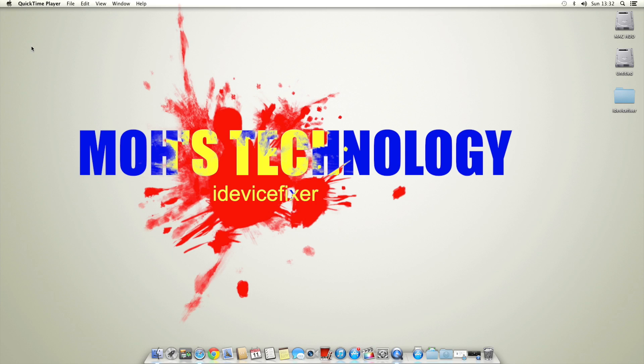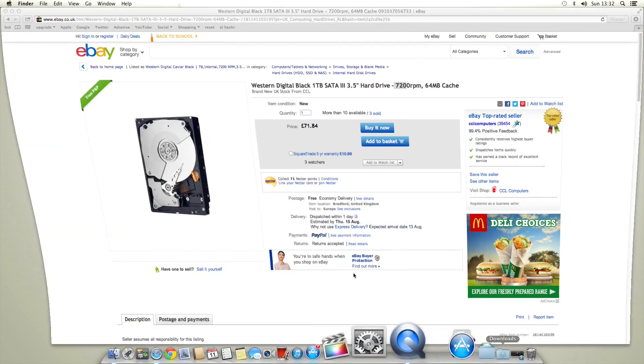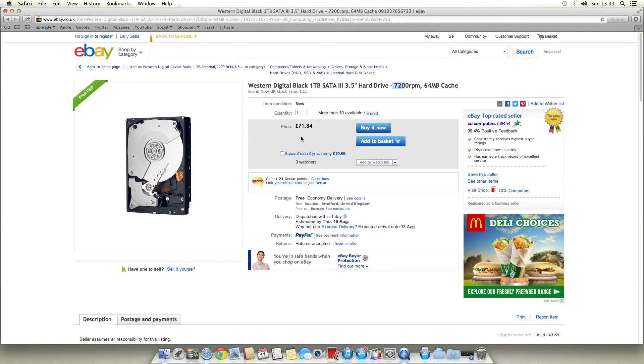Alright guys, so we're on the screen now. As you can see, my background is Moe's Technology, which is part of my logo and also my intro. I hope you liked the intro because it was new and I spent quite a bit of time on it. So we might as well move on to what we're going to get. As you can see right now, I have picked out the Western Digital Black Series, which is a 1TB SATA 3 drive. It's 3.5 inches, an internal hard drive, runs at 7200 RPM, and has 64 megabits of cache.